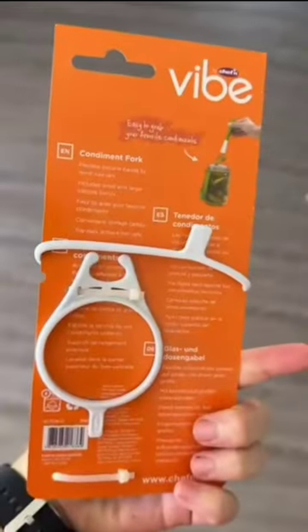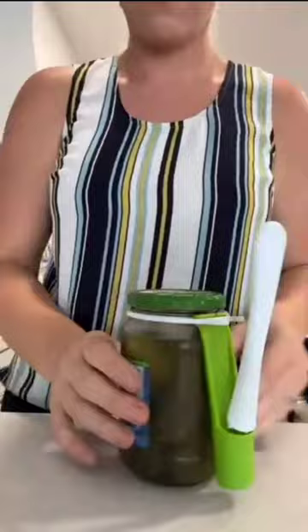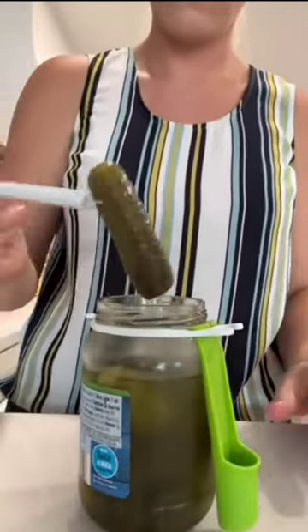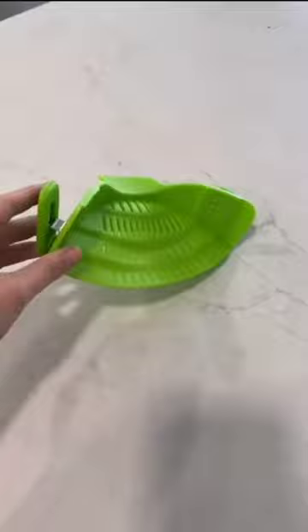First is this condiment fork, which is perfect for pickles. It comes in two sizes for big and small jars, and you simply place it on your jar. The attached fork makes it easy to grab a pickle and keep your hands clean, and it just stays on the jar while it's in your fridge.